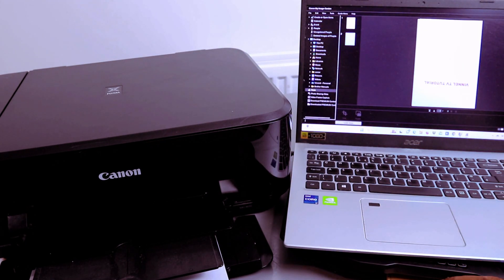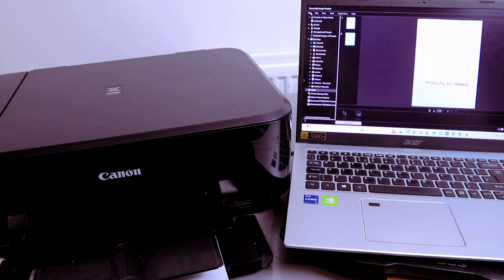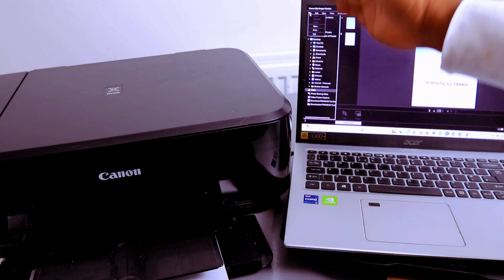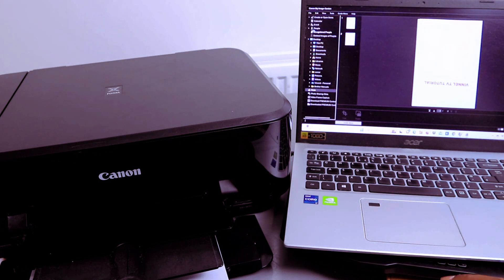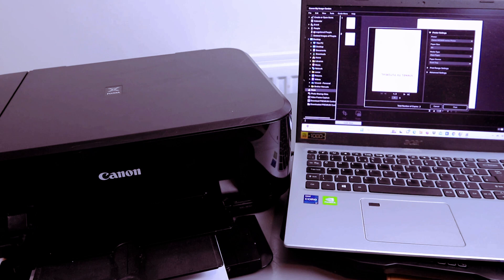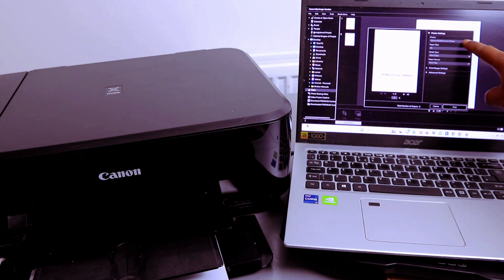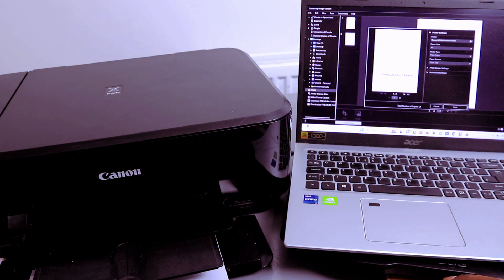If you want to print these documents, make sure you select the second one, go to File, then scroll down to Print. You'll see options to save, print, or exit — select Print. You'll see the image format; select the correct printer and paper settings.